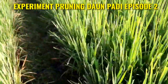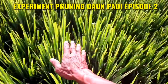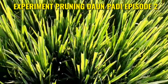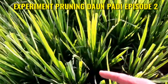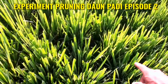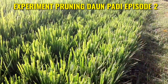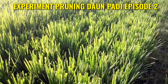Ini kira-kira separuh lebih lah. Separuh lebih yang ini saya biarkan. Kenapa tidak di-pruning kedua? Soalnya ini sudah mendekati 60, sudah terlihat malainya mau keluar, sudah mulai naik. Ada 8 meter ini, mulai dari sini sampai ke sana yang saya pruning untuk yang kedua kali.